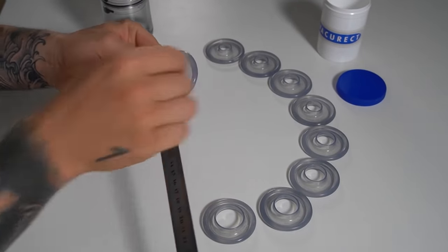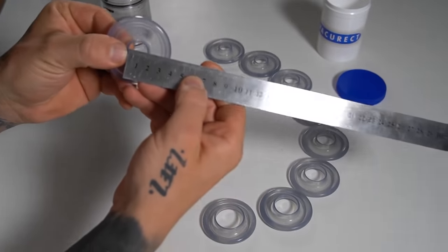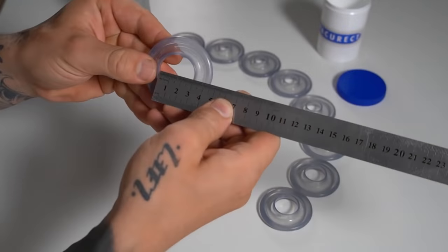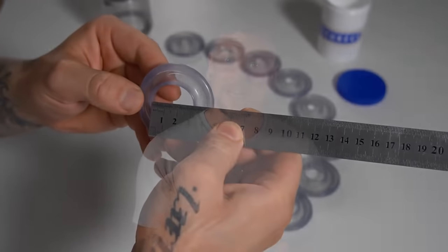The greatest thing about the VacuRect, and one thing that makes this pump different from the rest, is actually the density of the rings. The different sizes of rings and the way they work perfectly with the pump to actually achieve and maintain an erection is absolutely amazing.